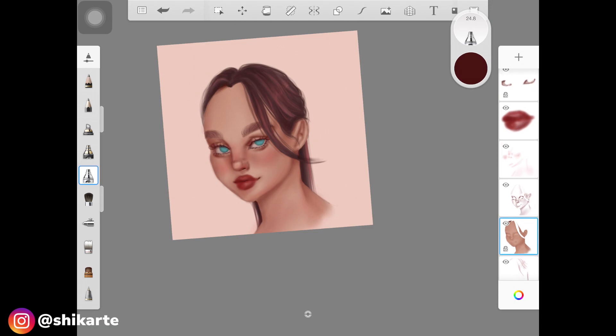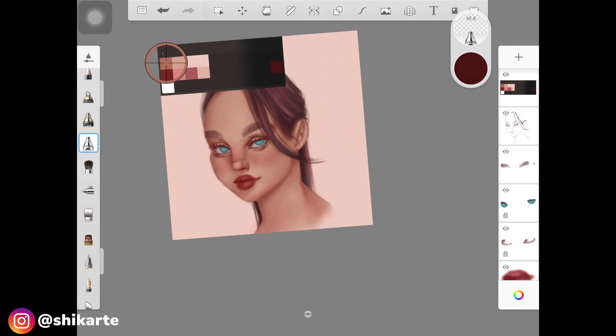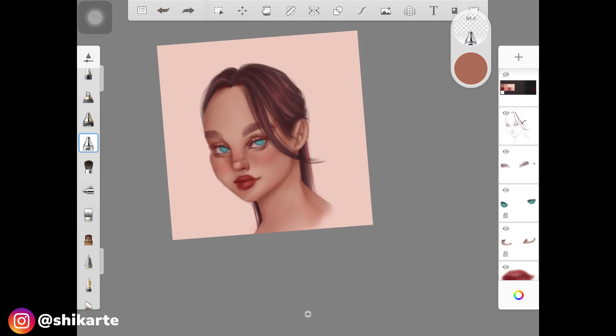Now I'm merging the hairline with the hair because right now it looks like she's wearing a wig. I've chosen a really dark shade of that maroonish color to merge the hair with the skin. First, create a dark shadow just underneath the hair, then blend it out over the skin, making sure the color lightens as it reaches the forehead. I'm adding more shadows around that area to blend everything out nicely.